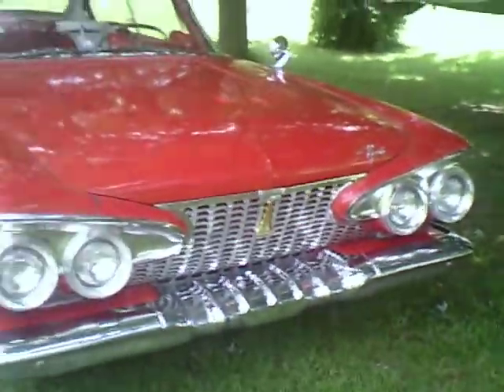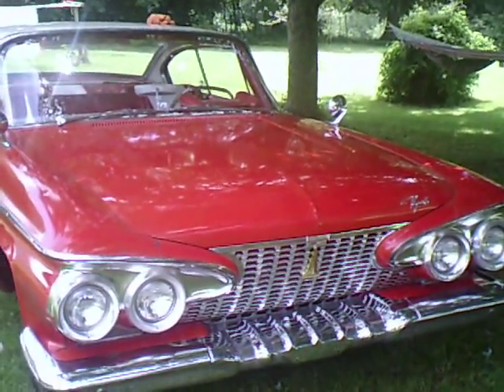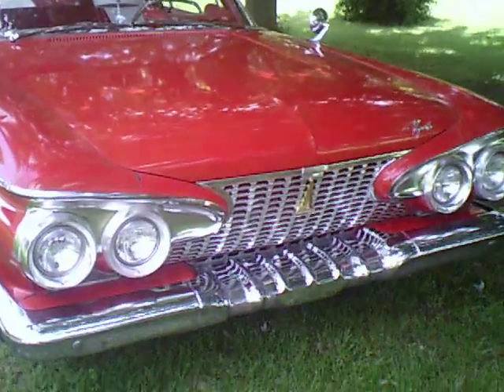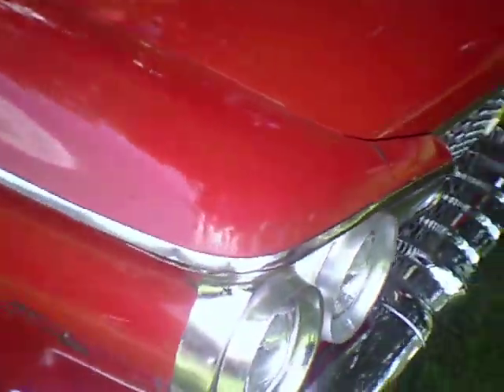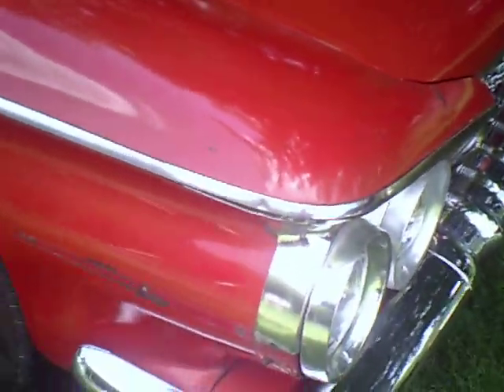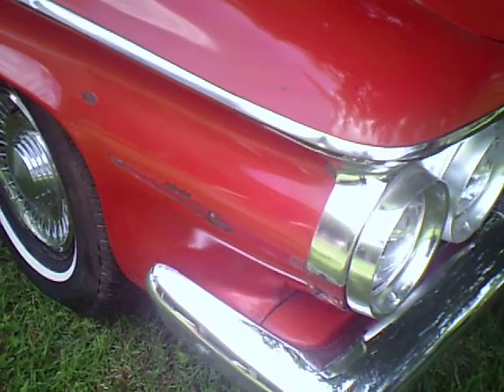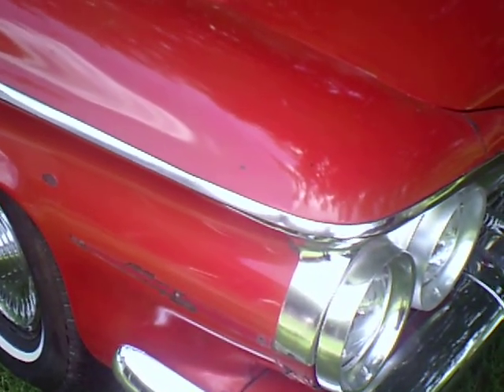I will not be driving the car to the show. It will be trailered. Because right now it's being gone over. I polished it. I accidentally broke this right here, and my spare is in the garage right now. I had my dad take it off the rest of the way because I didn't want to take any chances of losing it.